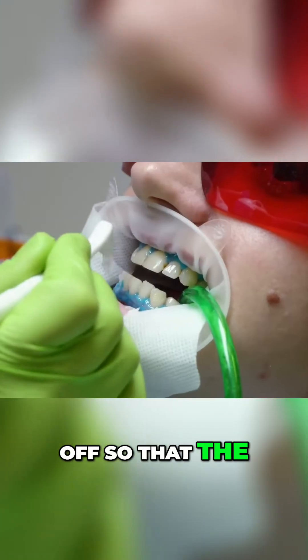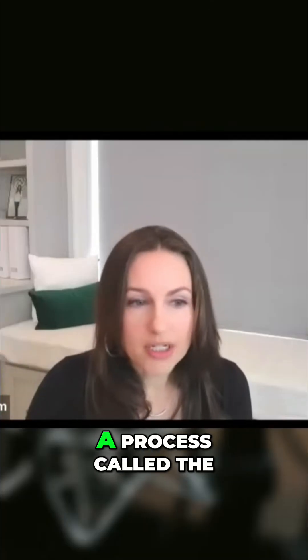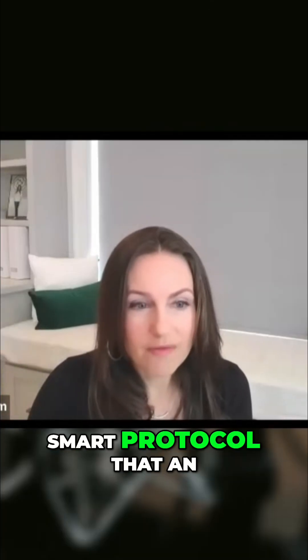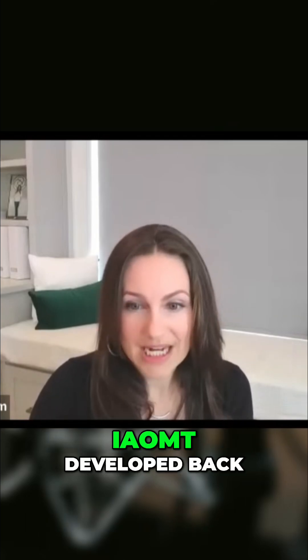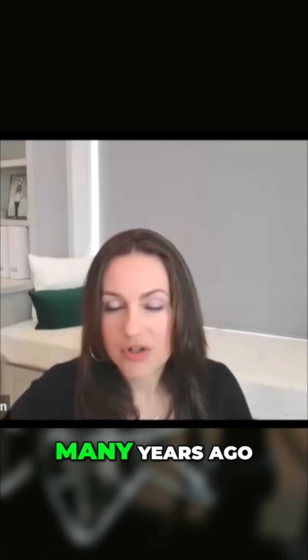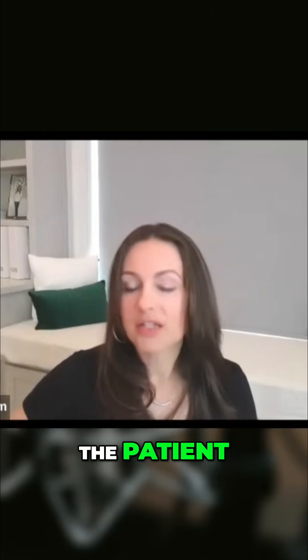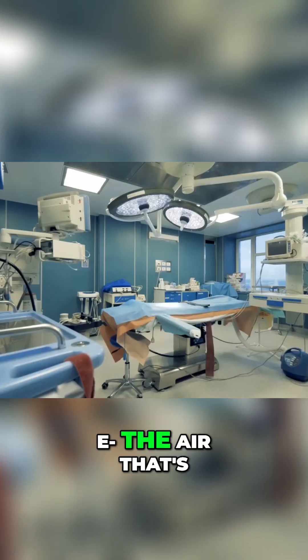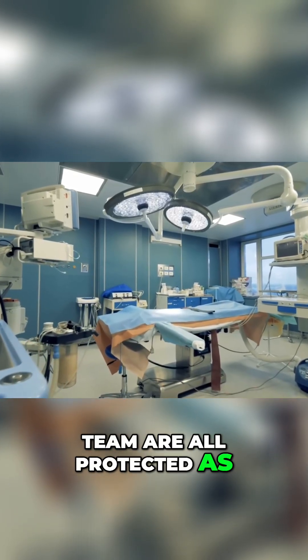We go through a process called the SMART protocol that an organization I'm a part of, called the IAOMT, developed many years ago. We go through that SMART protocol, check the checklist, and make sure that the patient, the room, the air surrounding us, and myself and my team are all protected as well as possible.